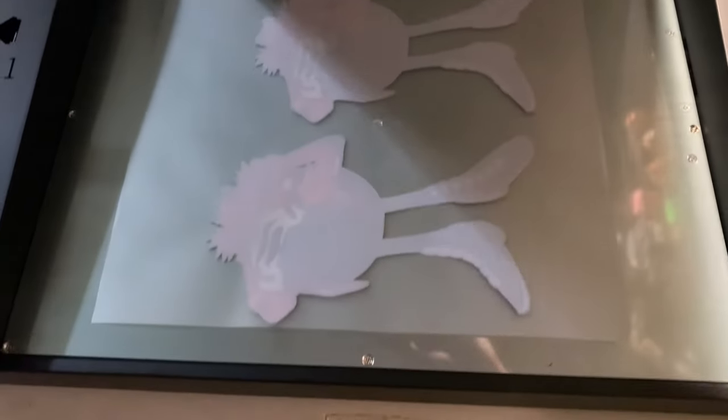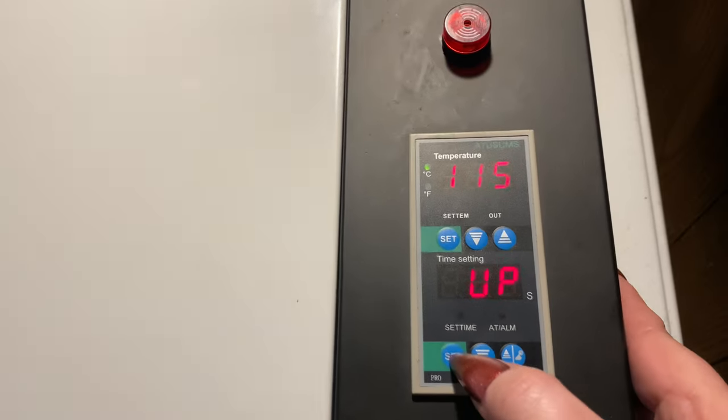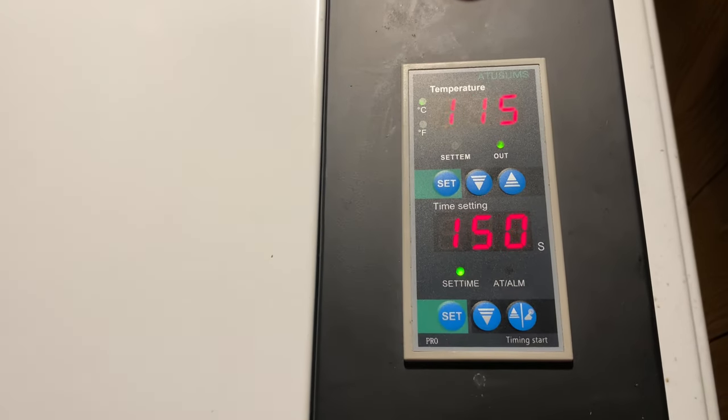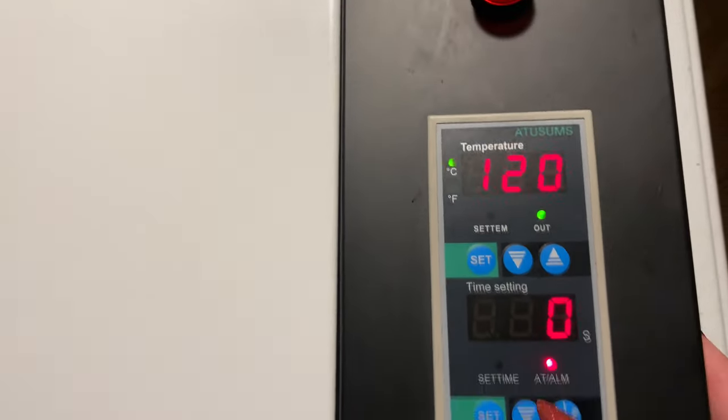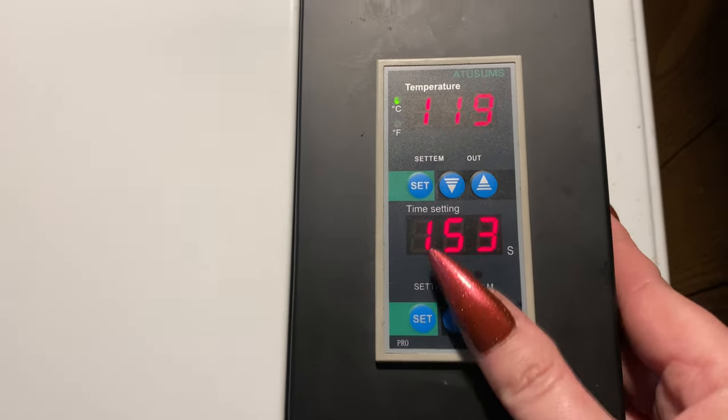Now we need to bake it. We're going to put our transfer into the little oven that came with it. Just place it in there, then turn it on. Everything is set for you — wait for it to heat up, then hit the power button and the timer will start counting down. Once the timer is done, an alarm will go off, and as you can see, the back looks very plasticky. So that's all ready to be placed onto your shirt.